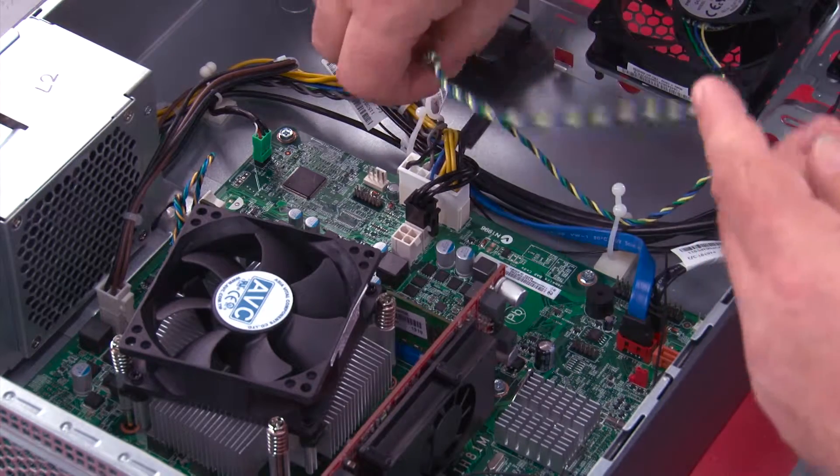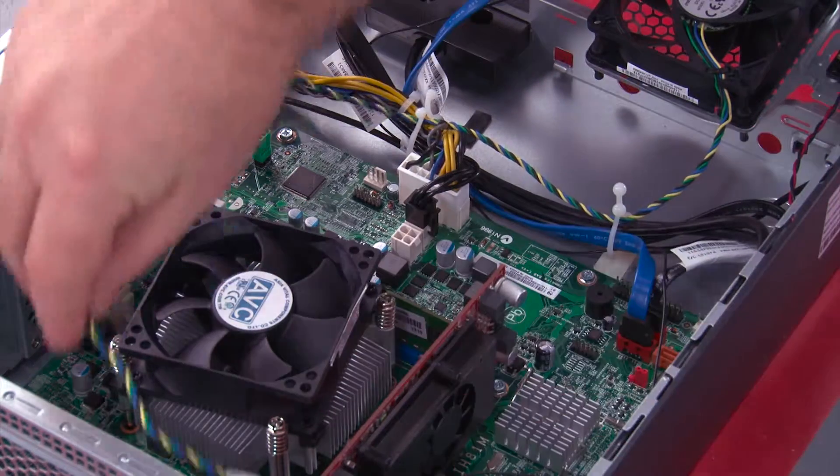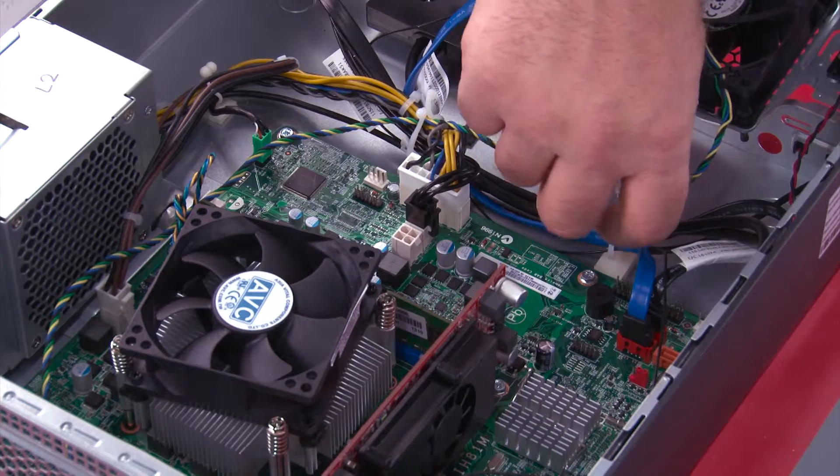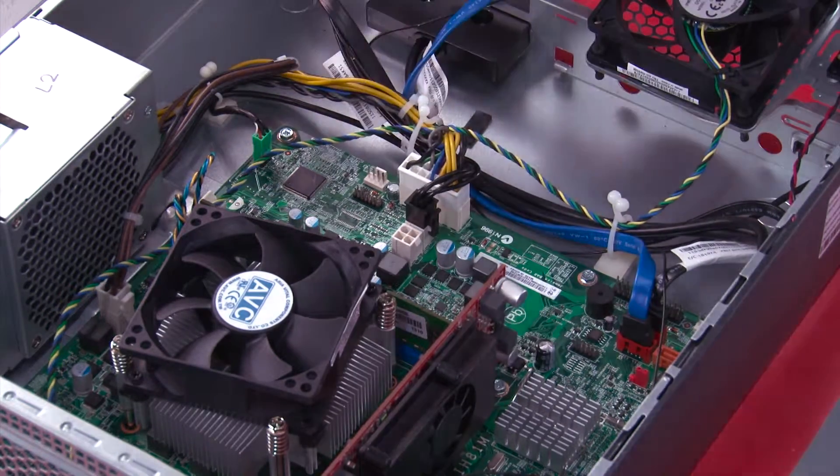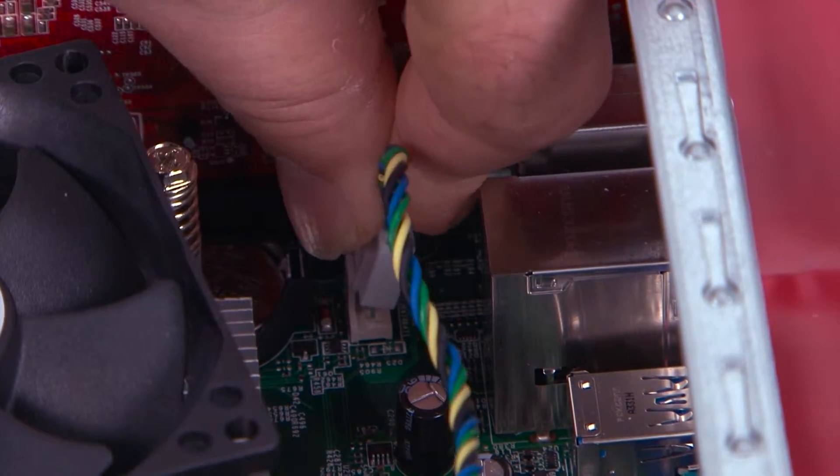Place the cable into the cable guides. Twist the clips to secure the cable. Then connect the fan cable to the system board.